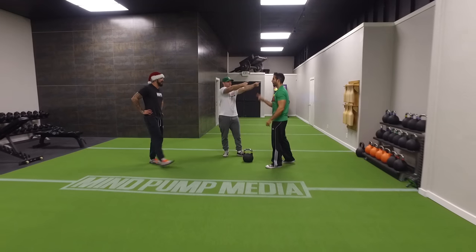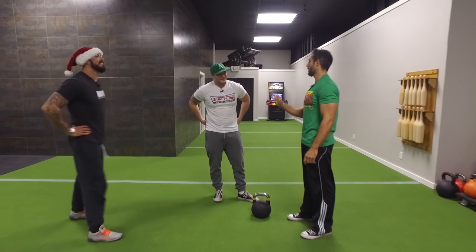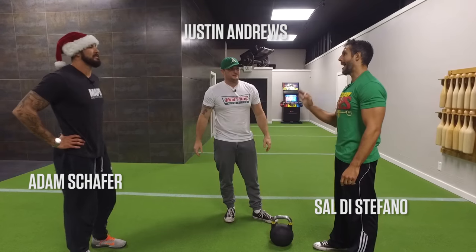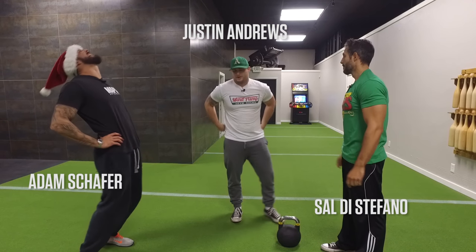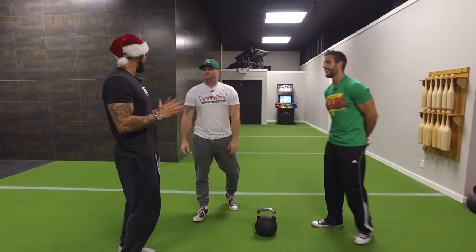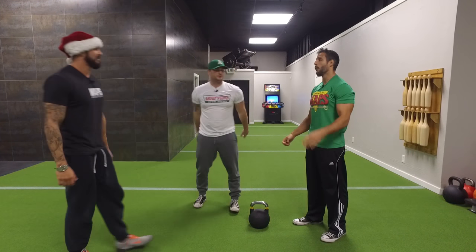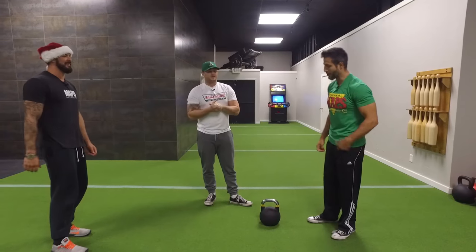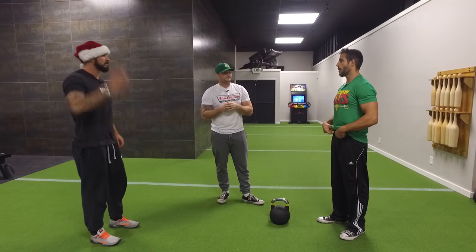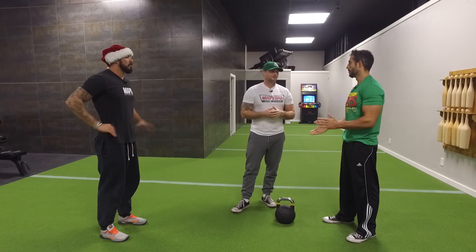We have kettlebells and we haven't done the most stable movement with the kettlebell. We're actually going to show you probably the most well-known kettlebell exercise, one that's unique to kettlebells, which is the swing.